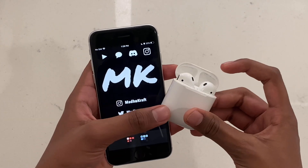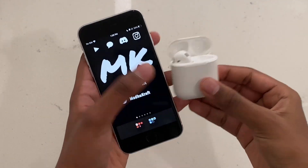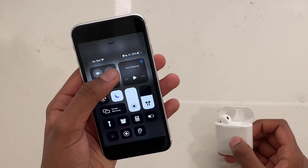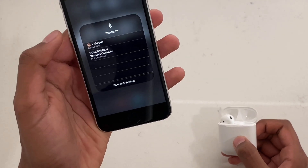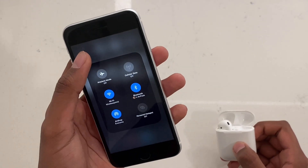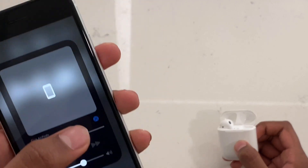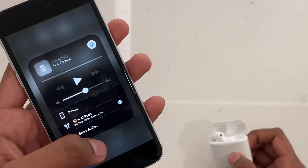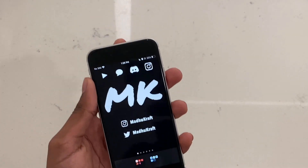Another thing you can try is putting one AirPod in your ear and, if it doesn't connect, go to the Control Center and hold on the four audio symbols. Try clicking on your AirPods if you see them there. On iOS 12, hold that icon and look for the AirDrop-style icon to select your AirPods. If you don't see any of those, proceed to the next steps.